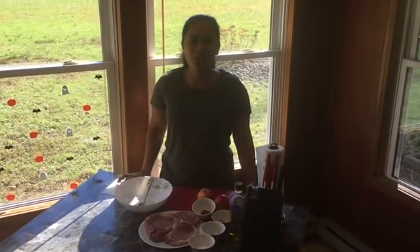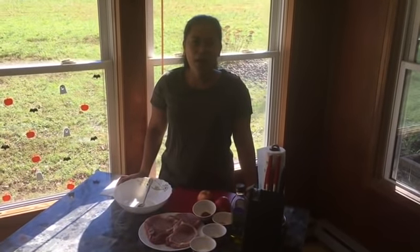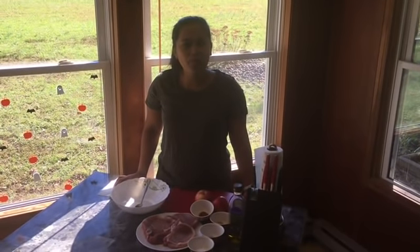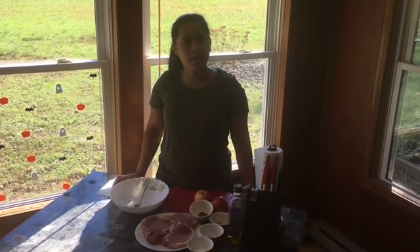Hello guys! Welcome back to Homesteading Off the Grid. Today, I'm gonna show you how to make our Cinnamon Apple Pork Chop. It's so easy and delicious.